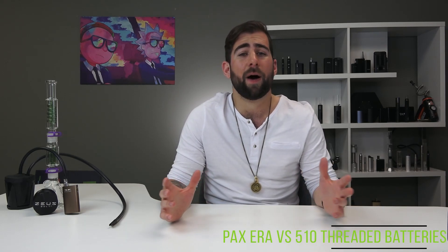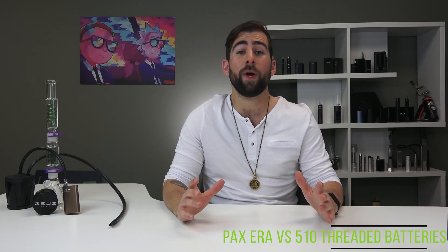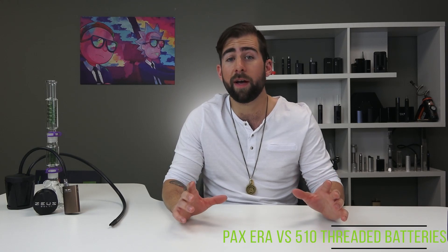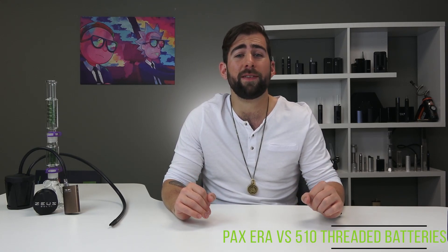I had some thoughts on the PAX Era, I wanted to get it off my chest. I'm also going to be announcing the poster contest winner today. So just to be clear, all of the devices we talk about in this video are compatible with just oils — not waxes, not dry herb, just oils. Without further ado, let's get right into it.